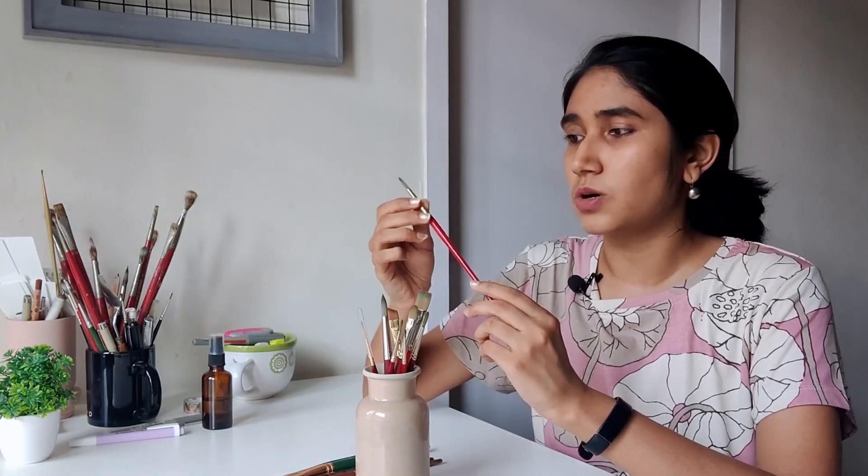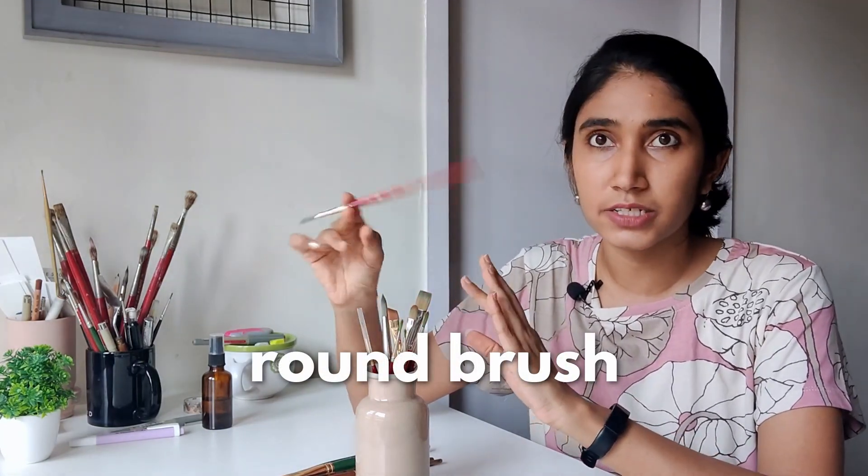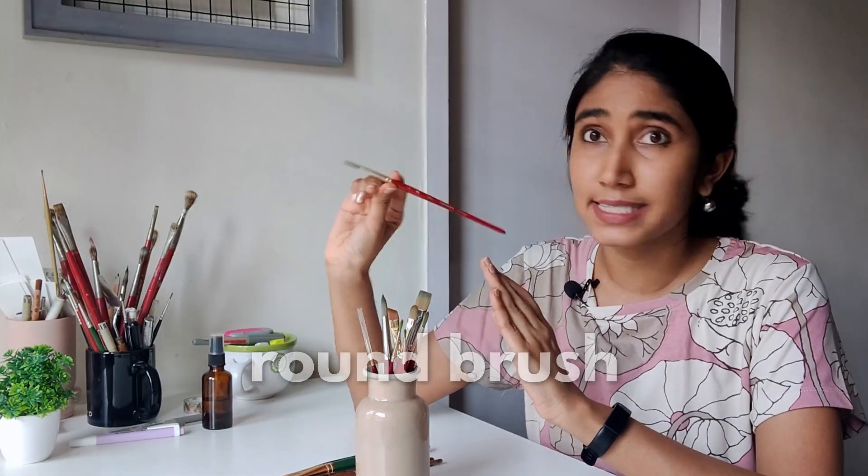So these are my Princeton brushes, which are my more expensive brushes that I invested in one by one. I was very careful about what I was buying and why I was buying it. Let's talk round brushes — this is a Princeton Heritage round brush in size 6.